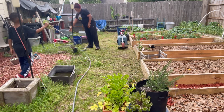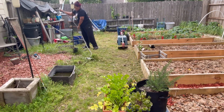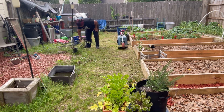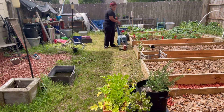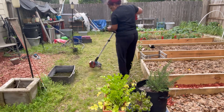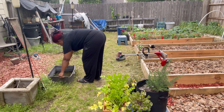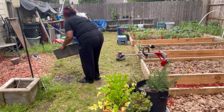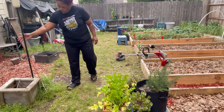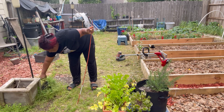I'm rethinking all my decisions right now, but we're just in here cleaning everything up, cutting all these weeds down, and we're gonna mulch these sections up and just get it to look a little bit better.